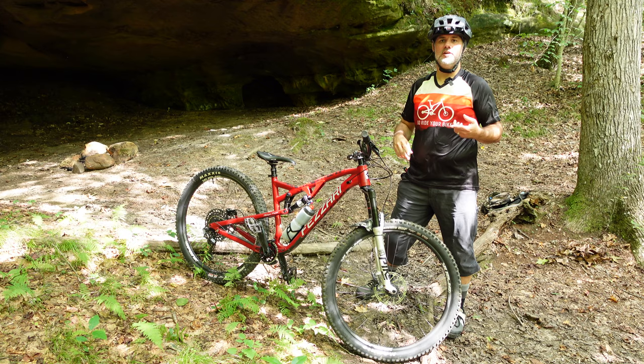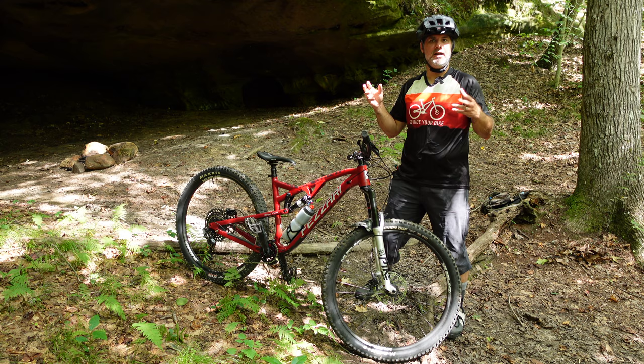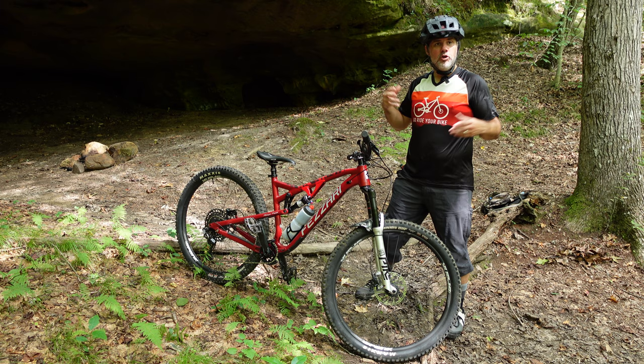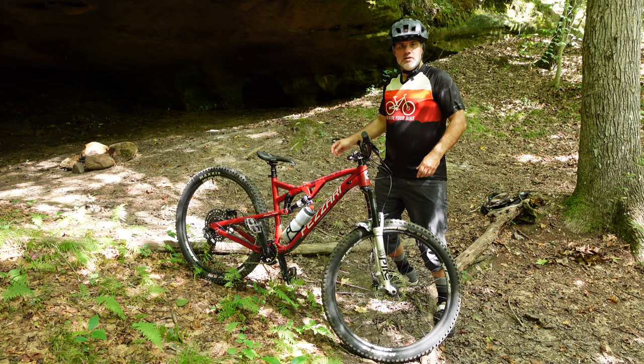Either weather or some other circumstance just got in the way. And I figured, well, I'm out here in this beautiful scenery. Nobody else is out here, at least for now. The trailhead was empty at 10:30 this morning. I'm going to take this opportunity to talk about the upgrades on my Fazaria Bajo Peak.